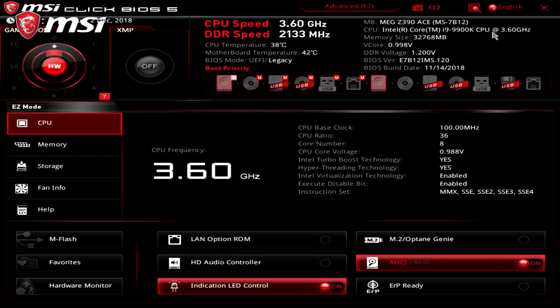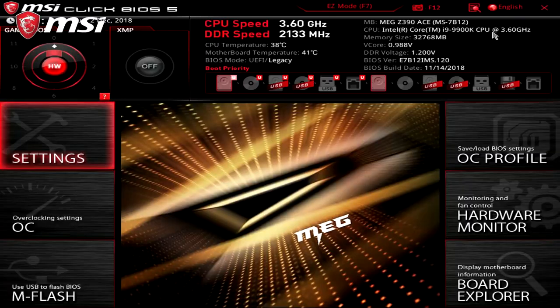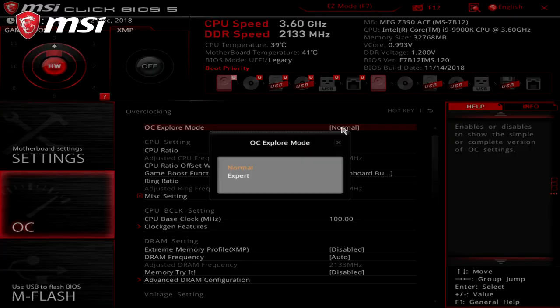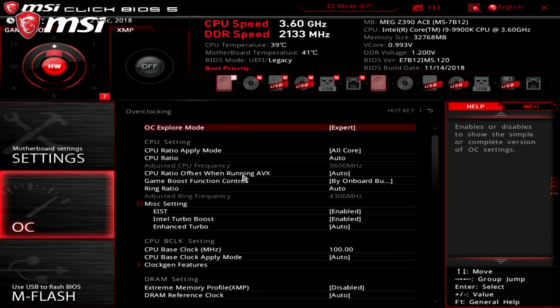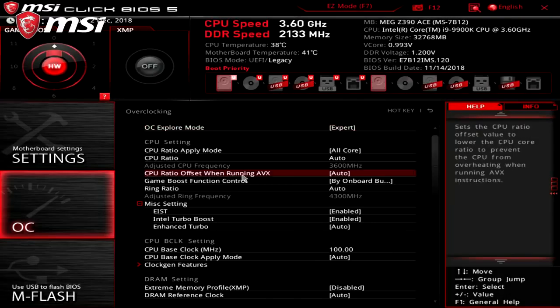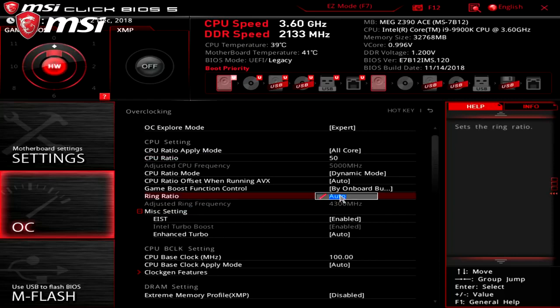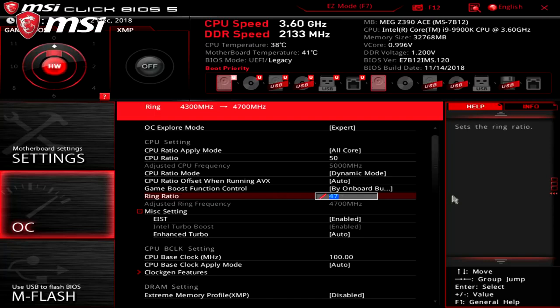Hitting the power key, we'll tap the delete key and get into the BIOS. From the main screen, we'll press F7 to get into advanced mode to get to the full overclocking settings. Go to overclocking settings, and we can change the OC Explore Mode to Expert, which allows us to see all the settings and values. Our first step will be to change the CPU ratio — we'll type in a value of 50. And ring ratio should be at 47, which you may need to adjust. We suggest a ring value 3 less than the CPU ratio.